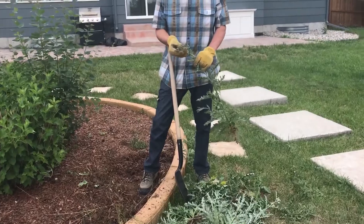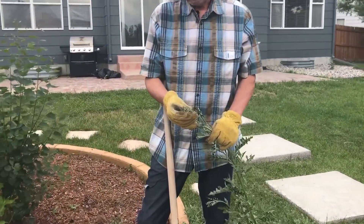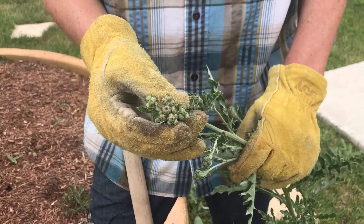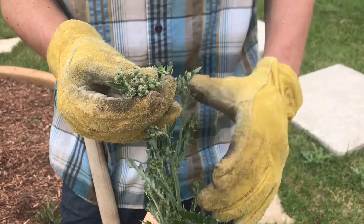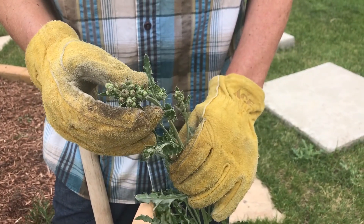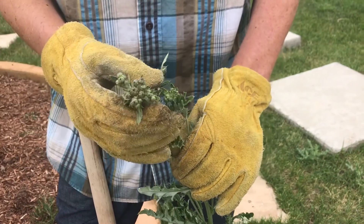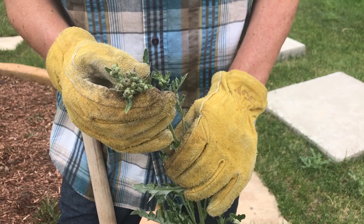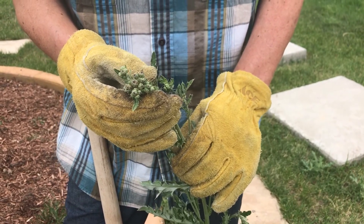These are flowers just beginning to form. And those, if you've seen thistles before, it's a purple globe-shaped flower that's really pretty. But then it sends seeds all over the neighborhood. You don't want to let that go to seed. So weed as early as you can — it makes the job easier.